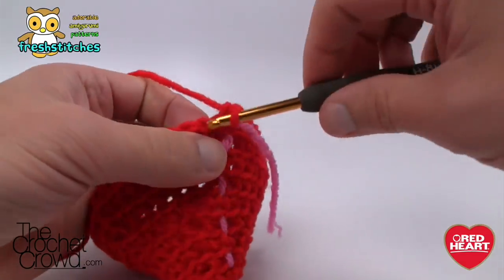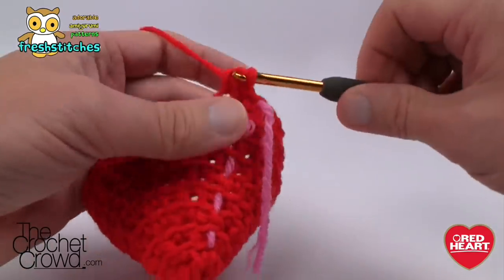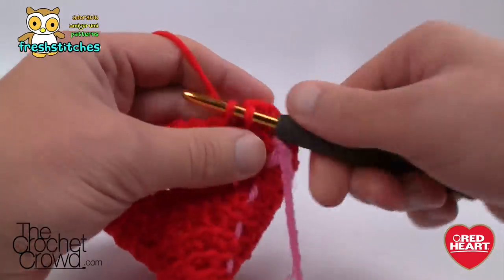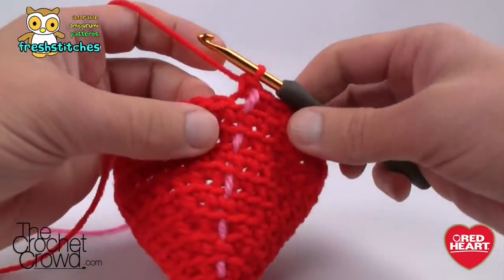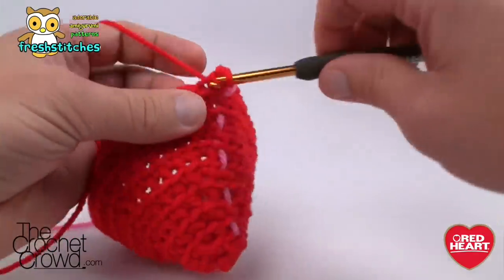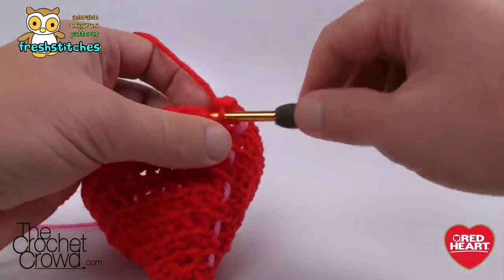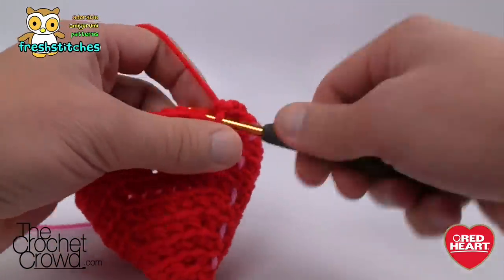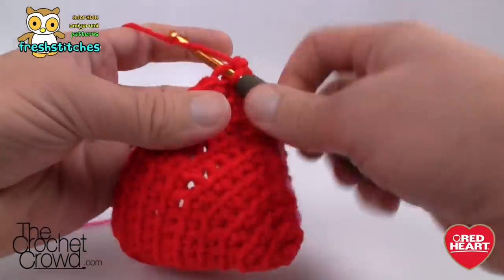Round ten is simply single crochet all the way around — not adding or subtracting, just single crochet. Round eleven: the first stitch gets two into the same one, and then we do seven on its own. That's your configuration: two and seven. I'll see you in just a second.